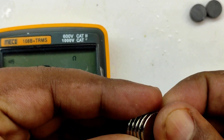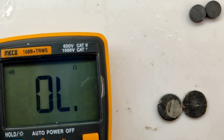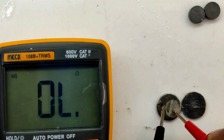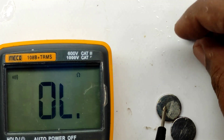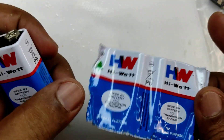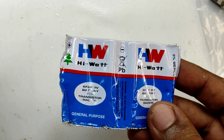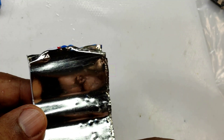We are using neodymium magnets for this purpose. Neodymium magnets are very good conductors and they are very powerful. I will give you the link for buying these magnets in the description box. We cannot solder wire directly to the neodymium magnets because heat will cause them to lose their magnetism. So what we are going to do is solder the wire to a metal piece and then attach the magnet to this metal and glue it.